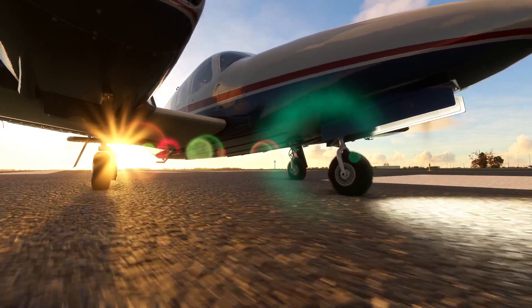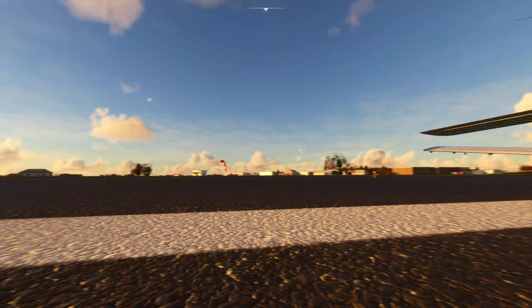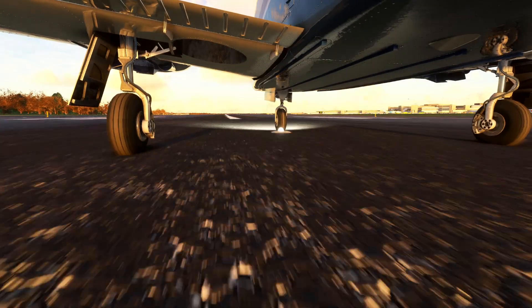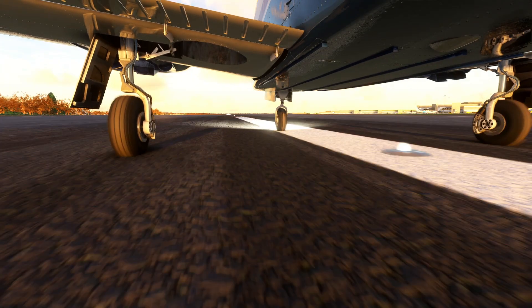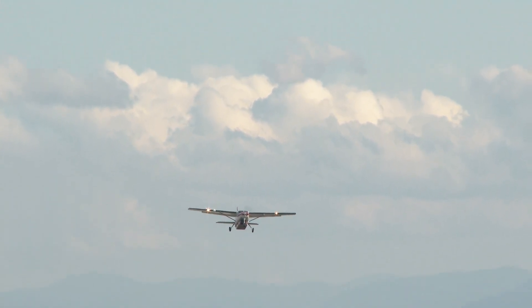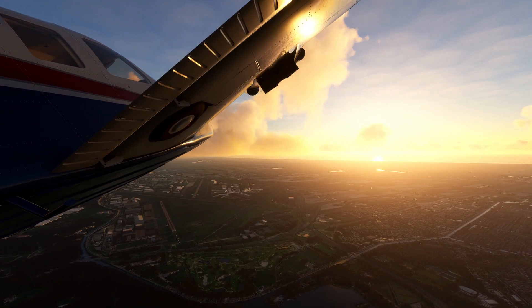It doesn't matter if you're taxiing to the runway, taking off, or making a control turn after the runway — there is one component we need for all of these actions and those are the rudder pedals. I started out with an Xbox controller and was very satisfied at first, but the moment I got my Thrustmaster set — the cheap ones, not the really expensive ones — it really changed the immersion, the way the plane handles in game. It makes everything a lot easier and you can do more advanced maneuvers.